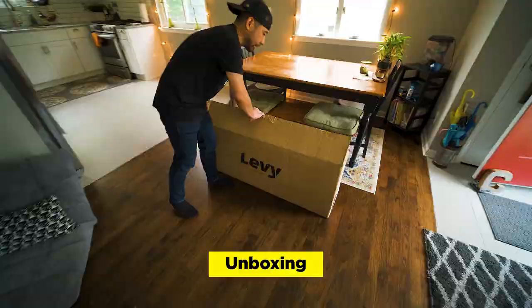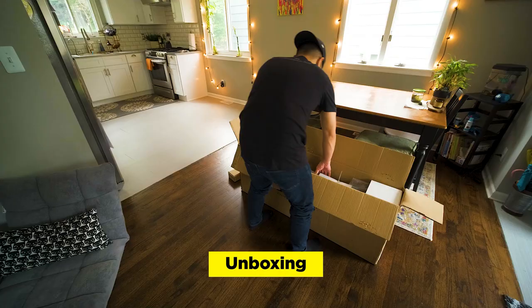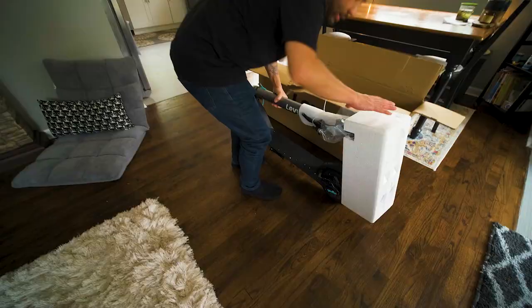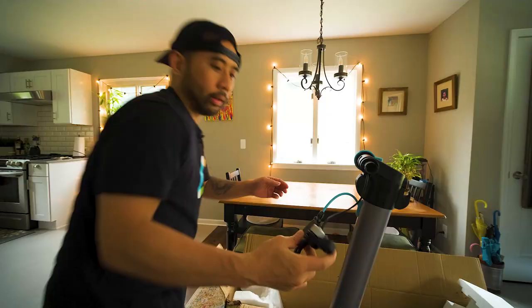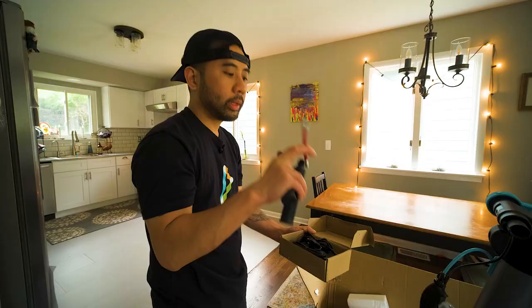The Levee electric scooter. Now the last electric scooter I had was a Swagtron. That's not as heavy as I thought it would be, but maybe it's because I haven't really rode an electric scooter in a while. A little bell right here. Brake. So we got the handles. Always good to have this extender so that you can actually pump the tire. And then the charger.